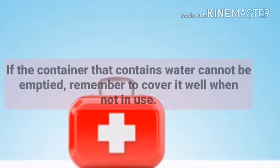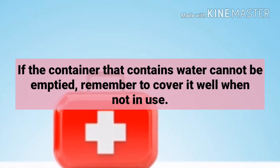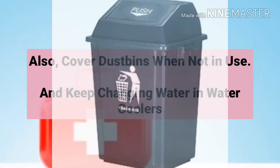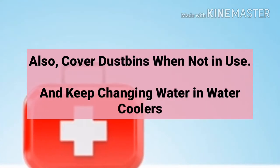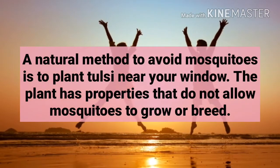If the container that holds water cannot be emptied, remember to cover it well when not in use. Also cover dustbins when not in use and keep changing water in water coolers.